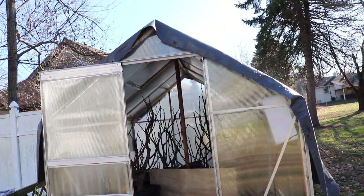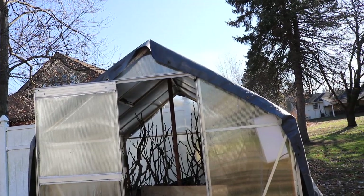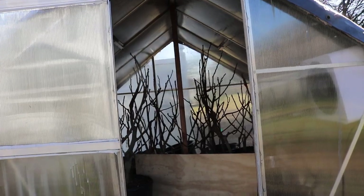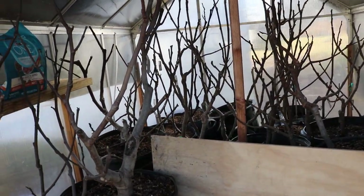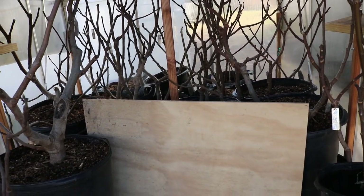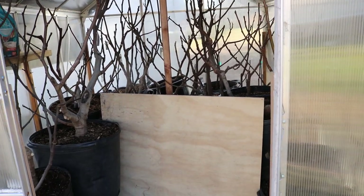Alright everyone, the greenhouse is officially closed up. We're almost at Thanksgiving. I managed to get everything away and put in here in a timely fashion. Everything went dormant, we took our cuttings, we did everything. We're basically rock stars this year — I killed it, and it seems like every year it gets a bit easier.